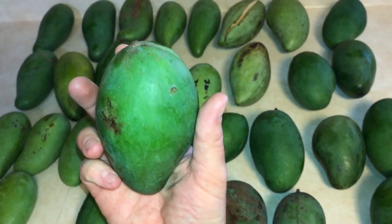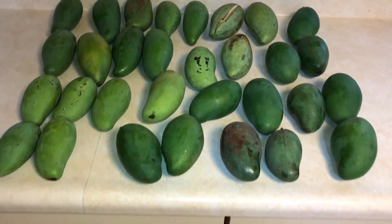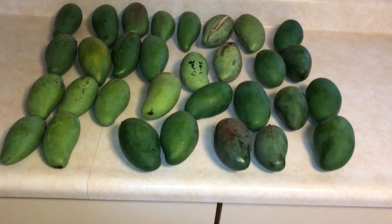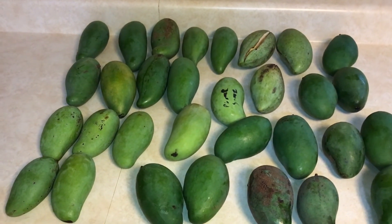I'm gonna get into some black gold maybe soon. Hope you have a great rest of your day, and enjoy these Thai mangoes if you can find them, because they're really, really good. See ya.